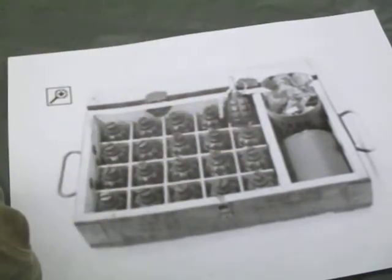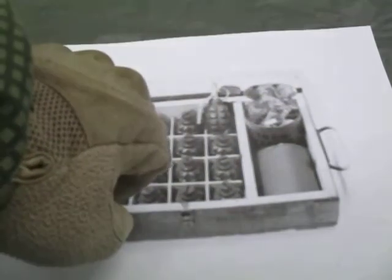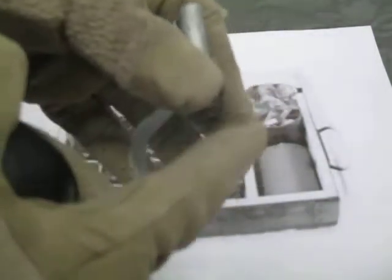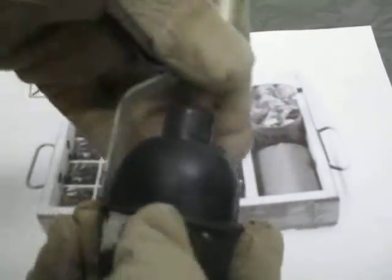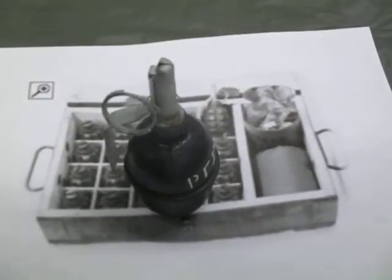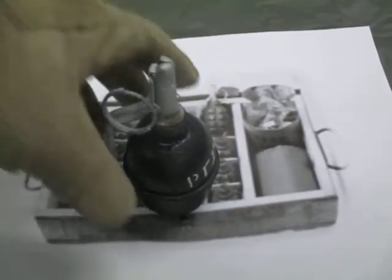Before you put the grenade together, you'll have to unwrap it from the paper and open up one of the coffee cans. There is no can opener included in the crate, so use what you've got — the person in the video I watched used a P38 and opened it just fine. Then pull out one fuse assembly, unwrap the paper, and screw the two together. Make sure it's snug and it would be ready to go. So you have to assemble the grenade before you can use it, unlike US and other NATO ones which are pre-assembled.